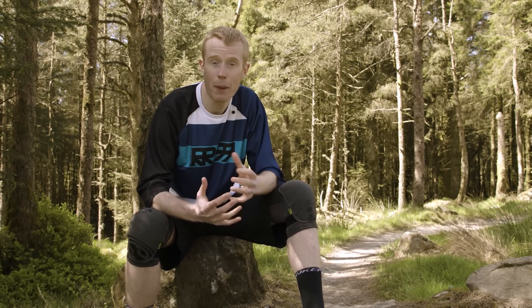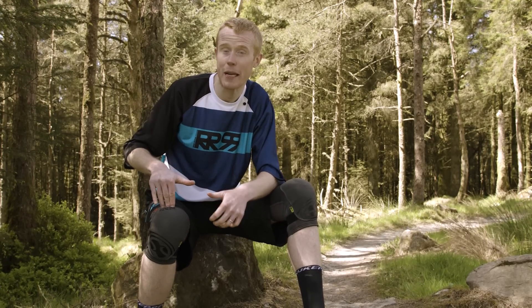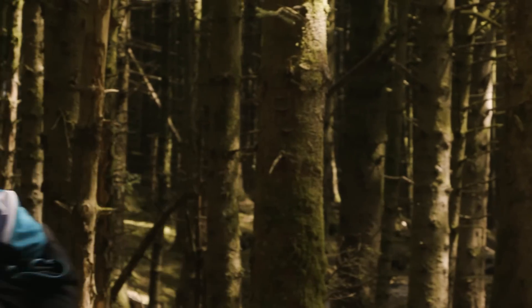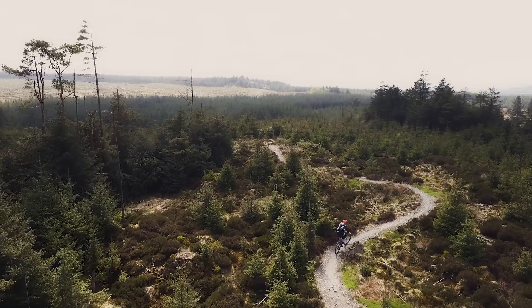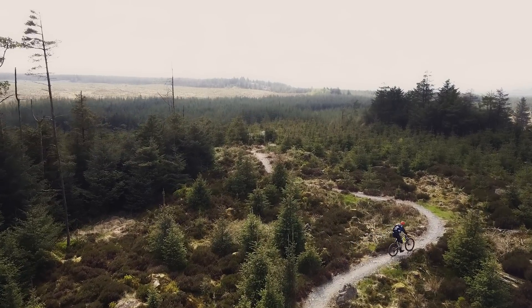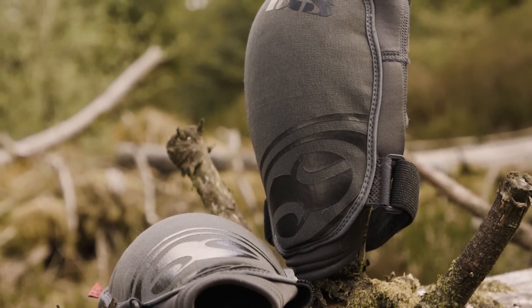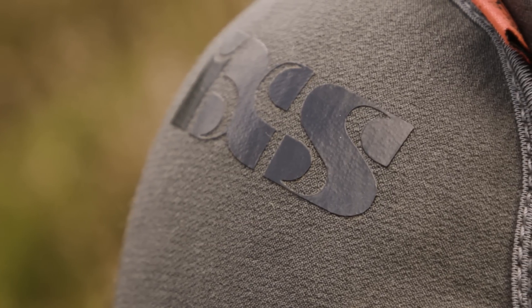Knee pads can sometimes be a bit hit and miss — bulky, too uncomfortable to ride in, not enough adjustment, the list goes on. However, these iXS flow knee pads, built for trail and enduro style riding, are just right. They're nice and comfy when pedaling uphill, and they offer similar protection levels to traditional knee cups for maximum protection when things get hairy.